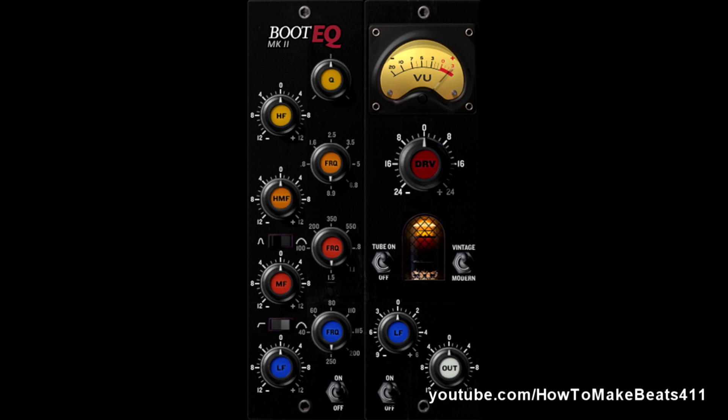Just imagine that you have a channel. When you put this thing on it, you're basically running the signal of that channel through an expensive mixing console. Really, really nice EQ here.